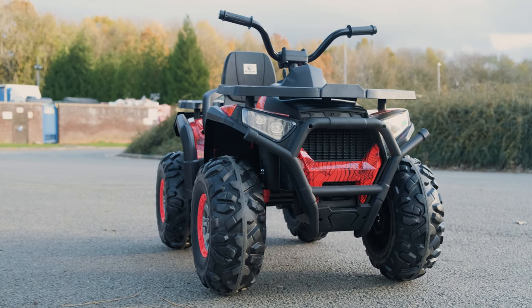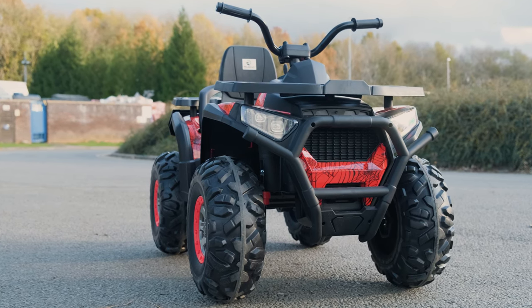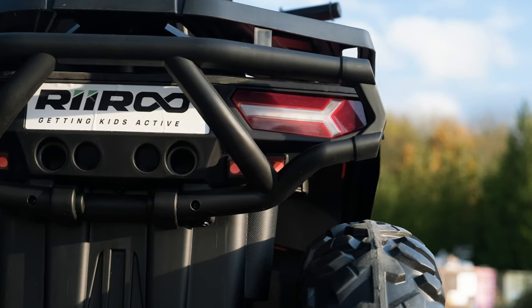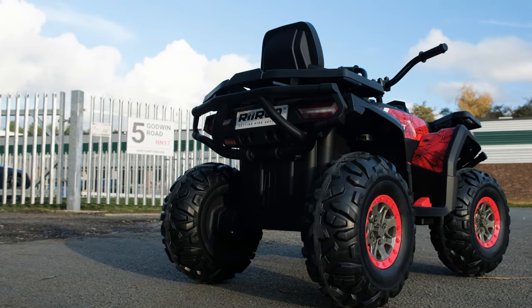Muddy, mucky off-roading fun is all that matters with this cool two-wheel drive feature, and tyres that have the grip and tread pattern of the big boys. They'll be able to conquer the parks and pavements with the super-tough ATV built for the greatest adventures.